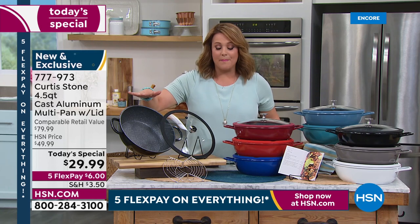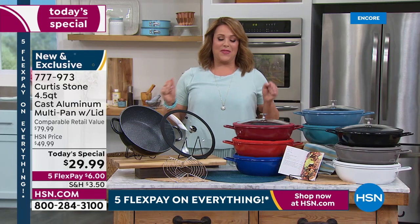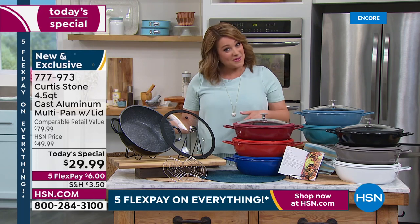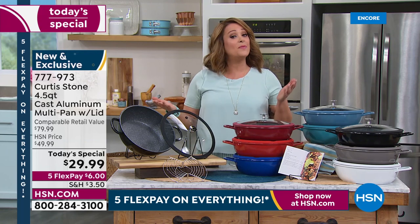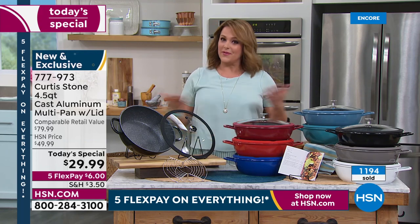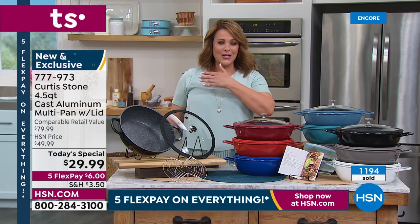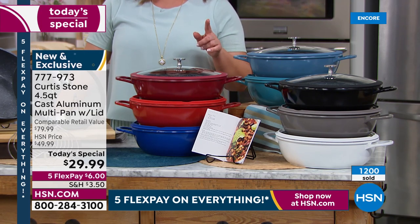Bigger and better capacity, a more lightweight lid, better seal on that silicone lip to keep all the juiciness and flavors inside, and that multi-purpose rack we've never included before — all of that for customer appreciation month at less than $30. We are very busy so the fastest way to place your order is HSN.com. If you want to call in and encourage others to try a piece from Curtis Stone, call 1-866-376-8255.